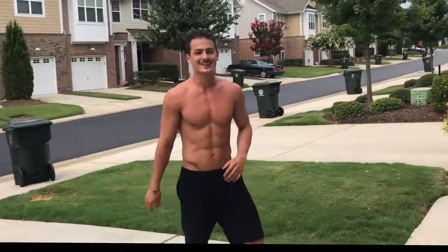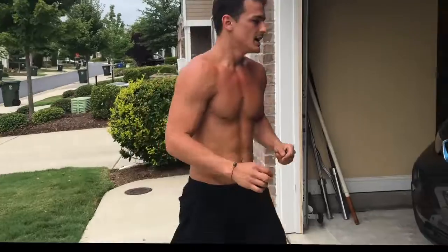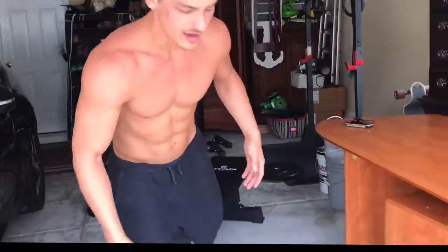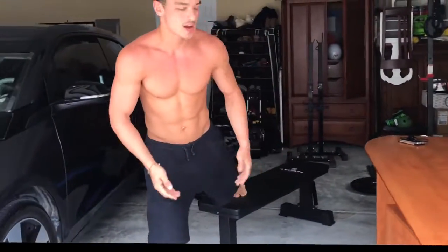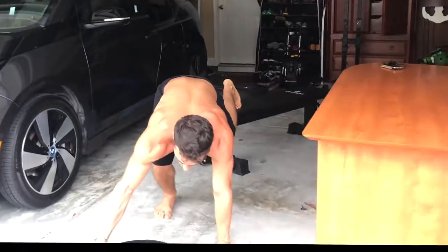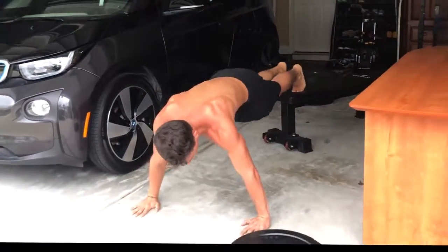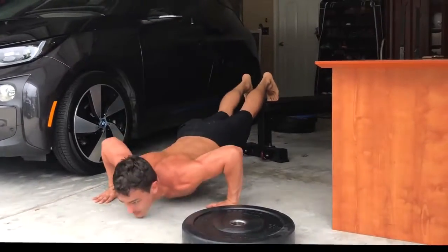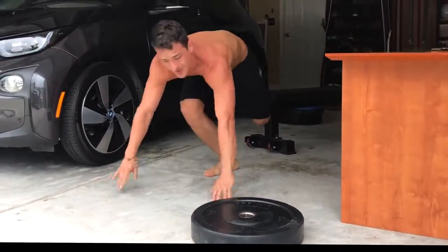So the next thing I want to show you is exercises for the lower body. All of those previous exercises are for upper body, and that's if you don't have any weight sets. One last thing: if you have any type of bench or chair, you can do push-ups with your feet elevated — use a chair, a desk, whatever. That will work more of your upper chest.